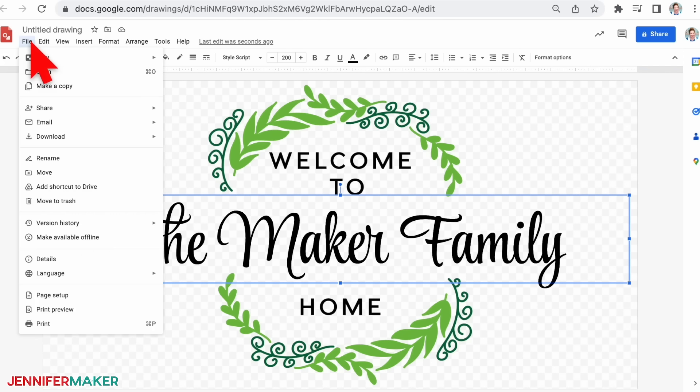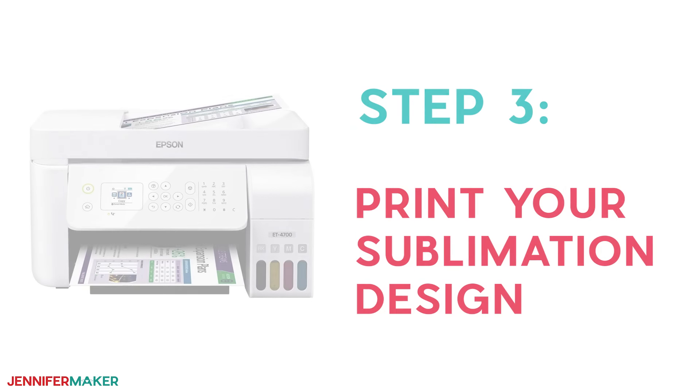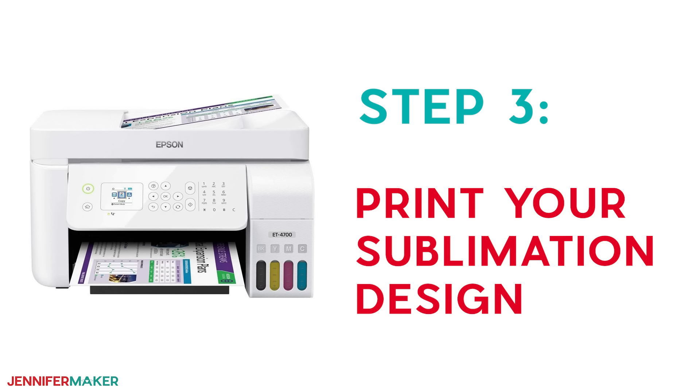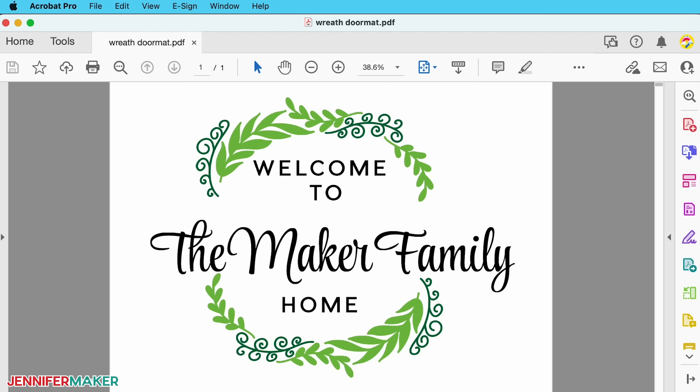Position the text to your liking. Save your work to your computer once you're happy — just go to the file menu, click 'download,' and select PDF. Step three: print your sublimation design. Open the design that you just saved as a PDF in Adobe Acrobat Reader. Make sure it looks right before you keep going.